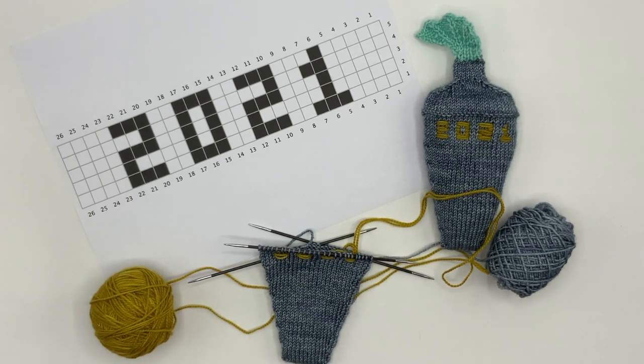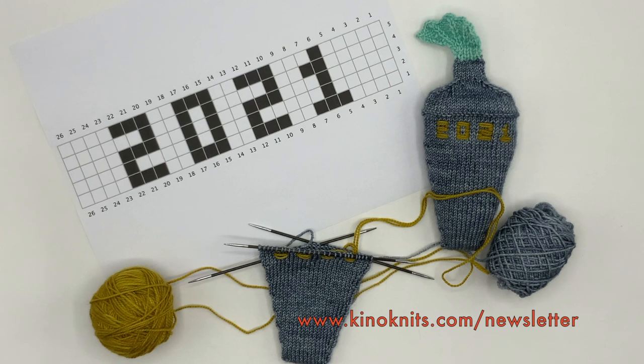Thank you very much! I would really appreciate it if you would subscribe to these videos. You can find my patterns including this one at KinoKnits.com/shop or in the Kino Knits store on Ravelry. Please sign up for the Kino Knits newsletter at KinoKnits.com/newsletter for all the latest news from Kino Knits. Thank you very much — bye-bye!